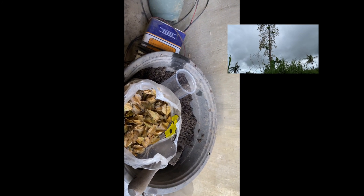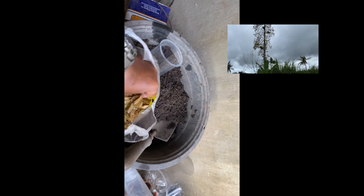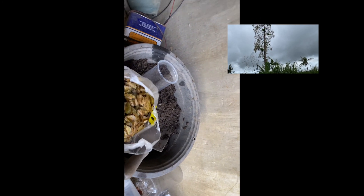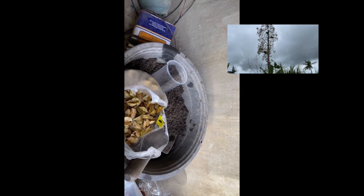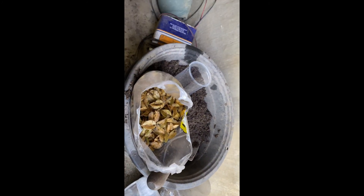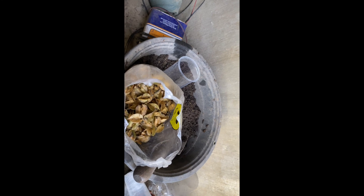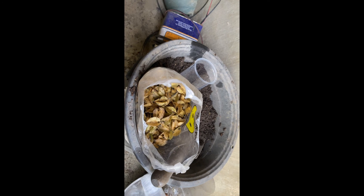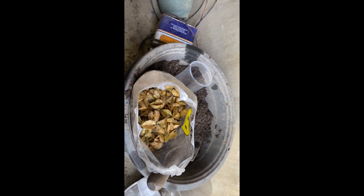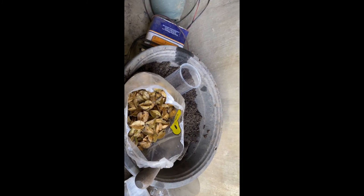After the typhoon, about two weeks later in January, I observed that the two Toog trees were flowering. This is probably the survival instinct of the tree — after being hit by the typhoon, it triggered the tree to flower even while having only some leaves, with flowers also growing at the same time.